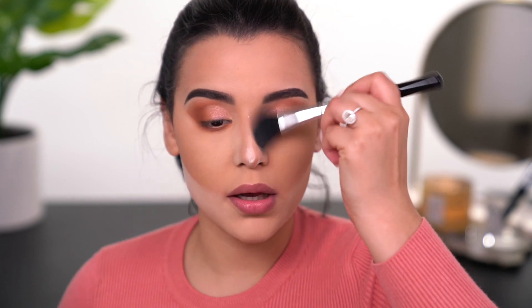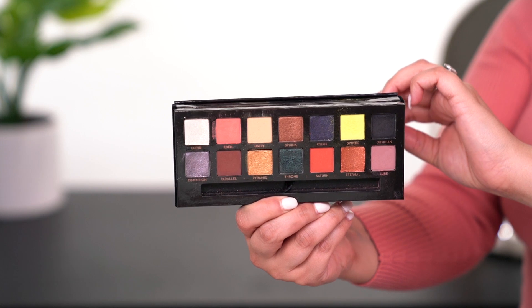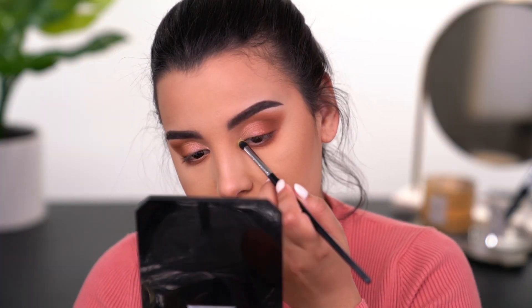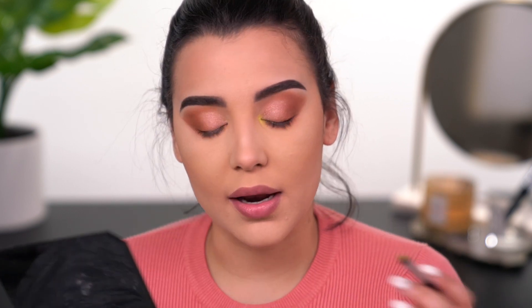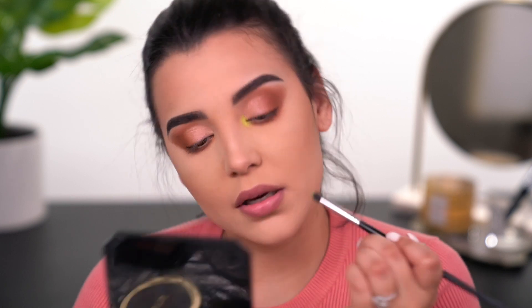Then I'm just going to go in and brush away all of this bake because I'm looking hella powdery. Now it's time to add a little bit of oomph to the look. I'm going to take the ABH Prism palette and pick up the shade called Sphere — that really beautiful kind of neon yellow — and pop it right here in the very inner corner of my eye to add a fun pop. I've been obsessed with adding a pop of color in the very inner corner, and since this look is a little bit more on the peachy side, it's really going to complement it very nicely.